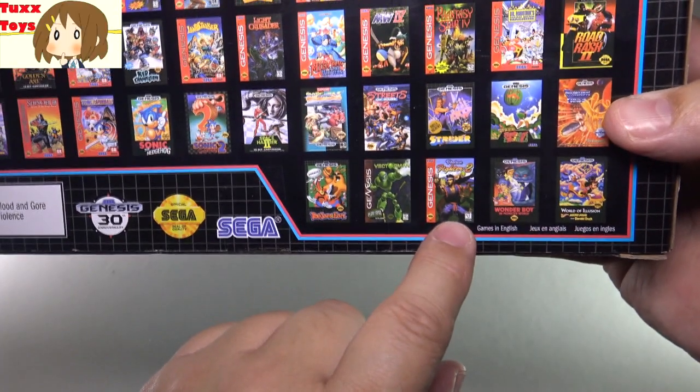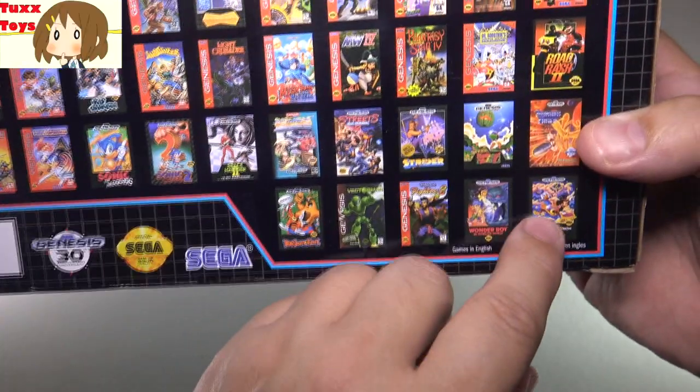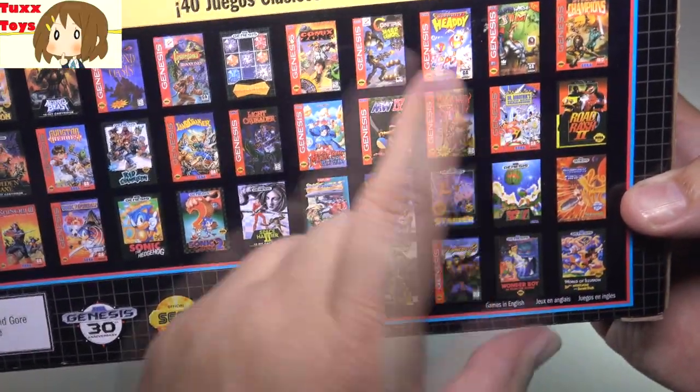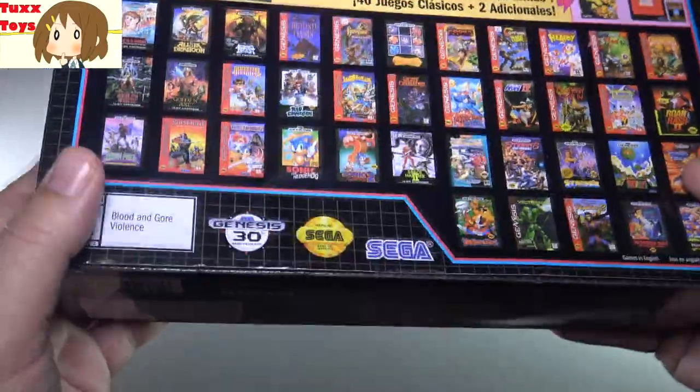Virtua Fighter seems like almost more of a Saturn title, but very cool. Just so many great games — Road Rash 2, Champions, Earthworm Jim, Dr. Robotnik. This really takes me back to yesteryear of classic arcades and home gaming.